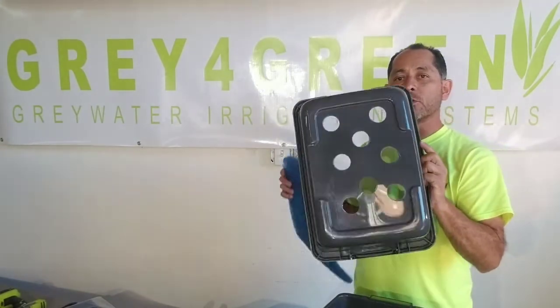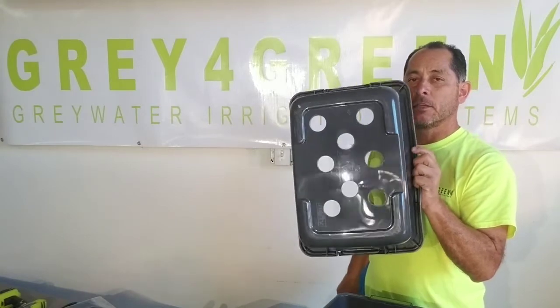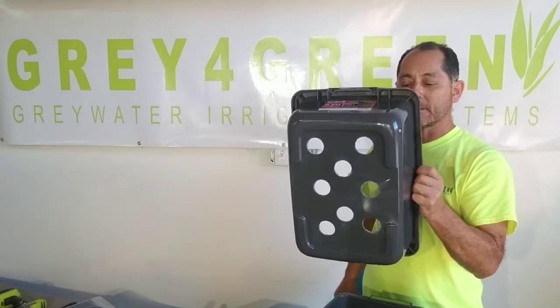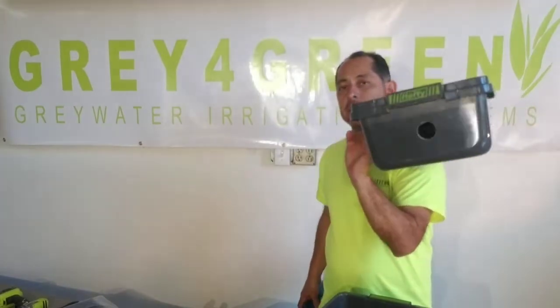This top one — we drill a number of different holes with an inch and a half drill bit. They can be sporadic, they don't have to be exact. The side hole right there is for overflow.